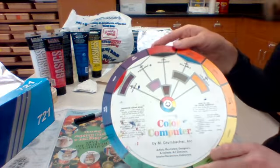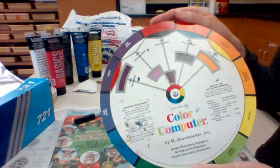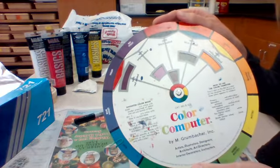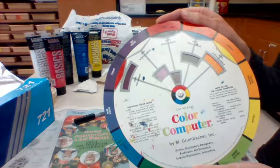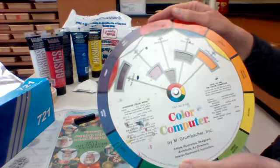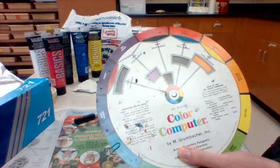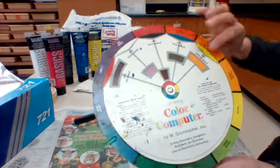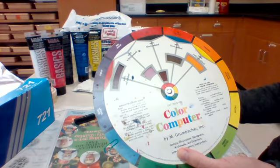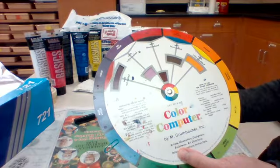The next thing we need to talk about is mixing colors. The colors we have are red, yellow, blue, black, white, and green, so most of the colors you're going to use you'll need to mix. We're going to do a quick review of the color wheel. If you are mixing for a secondary color — the secondary colors are orange, green, and violet — you are going to use 50 percent of each of the two primary colors.